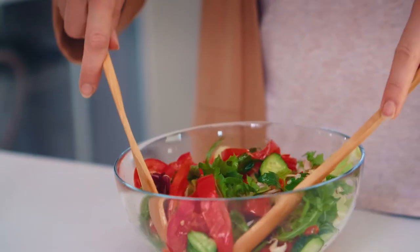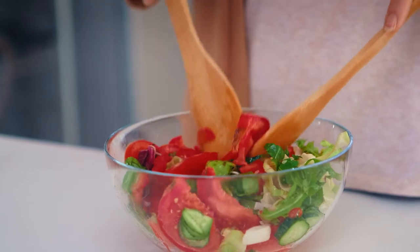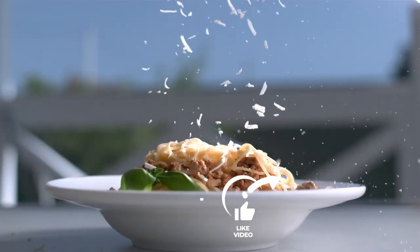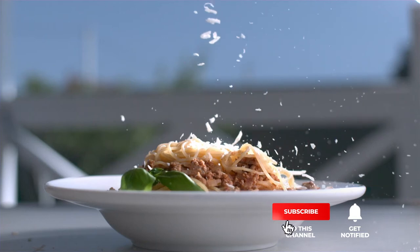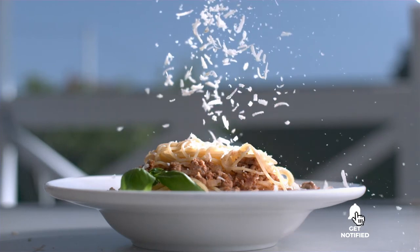Still haven't found a spiralizer that meets your needs? Keep watching because we have more lined up for you. If this is your first time visiting our channel, be sure to subscribe and hit the bell icon to receive notifications of our next videos.